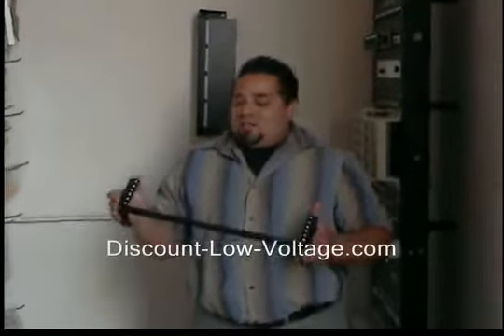Hello, and thanks for visiting. Today we're going to talk about the Instant Rack. And what this bracket here is, it's basically a space saver.